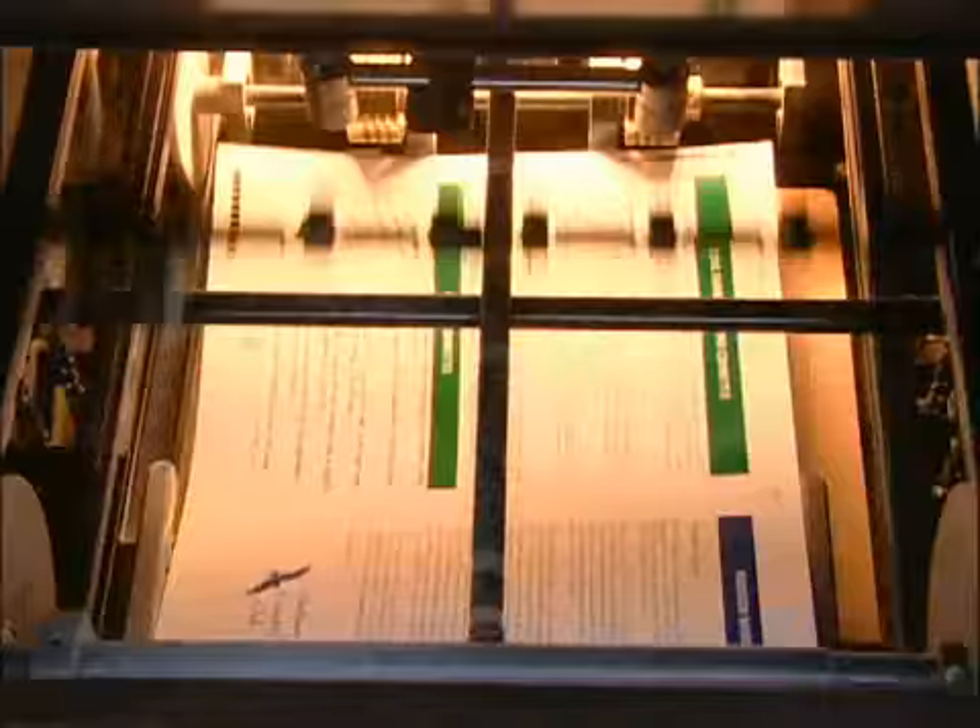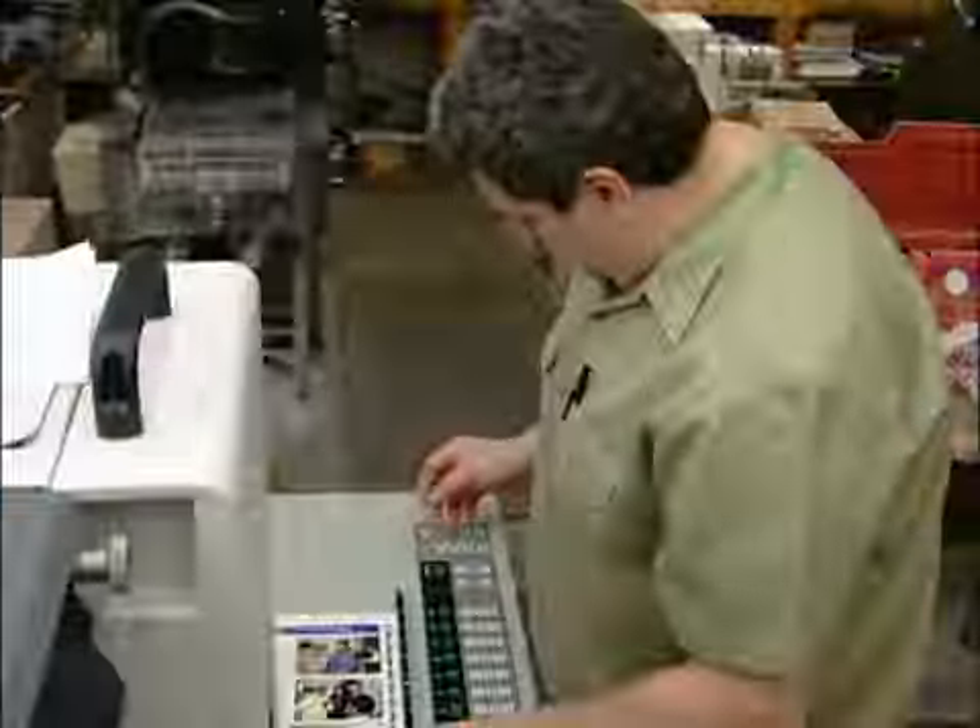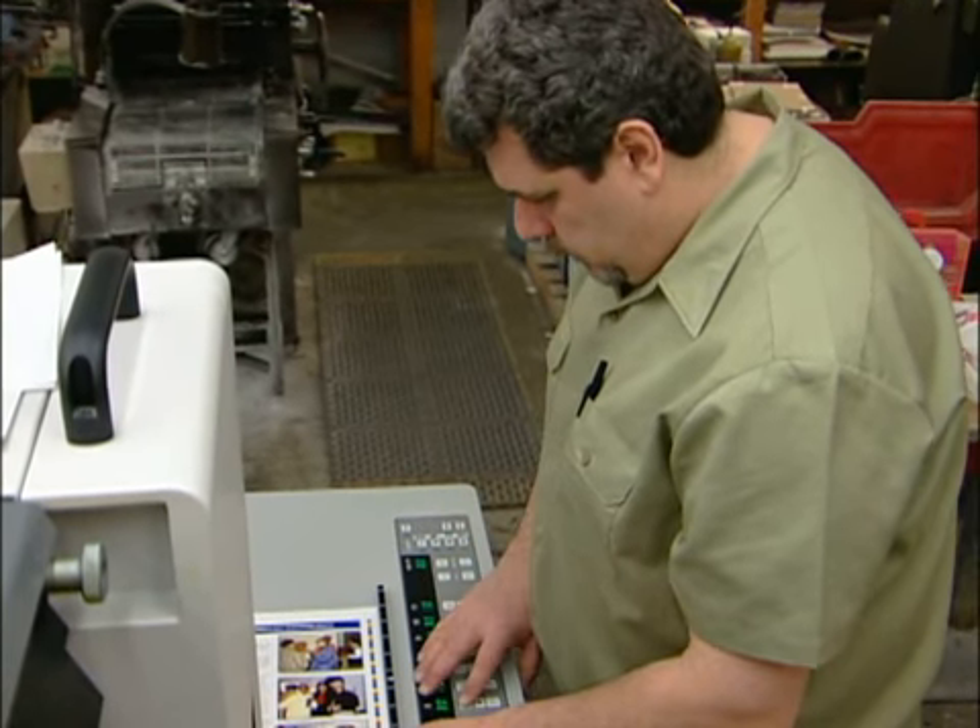The secret behind the remarkable growth of the short-run color market is how DI technology is implemented, making setup with the DI presses much easier than with a conventional four-color press. It cuts make-ready time by approximately three-quarters — the make-ready for the press is anywhere from around seven to ten minutes. In the setup process, the press reads the file of the job and then presets the ink fountains.